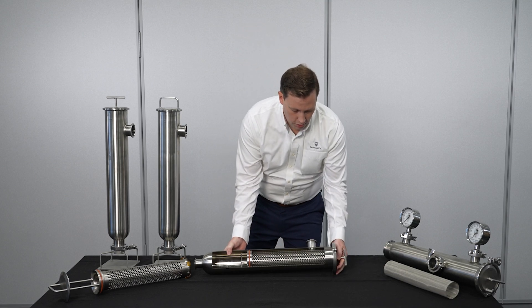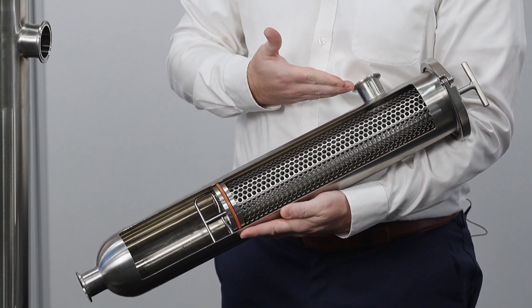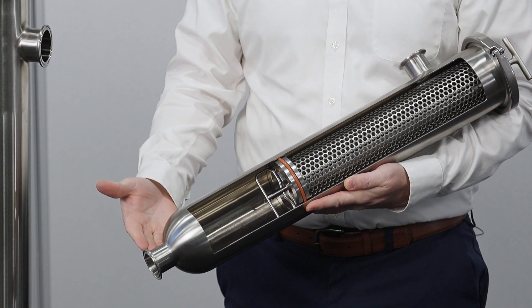What I mean by reverse flow configuration is that the fluid enters the strainer through the side connection and leaves the strainer through the end connection.